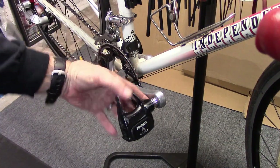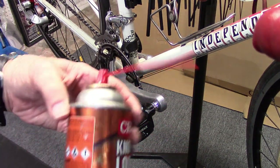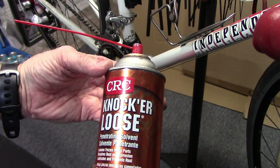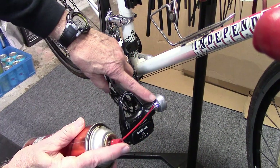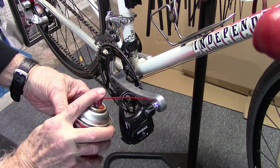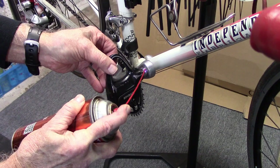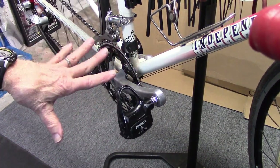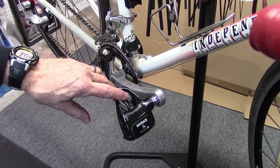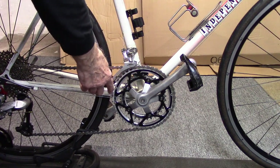Spray around the pedal spindle with a penetrating solvent. Some use WD-40; my preference is something called Knocker-Loose, which is a penetrating solvent that removes rust and corrosion. Place some of the Knocker-Loose right around where the spindle connects to the crank. I prefer to leave it overnight if possible, and respray in the morning before removing the pedal. Always make sure you're in the large chainring so you don't cut yourself on the sharp edges.